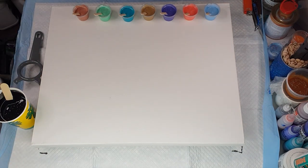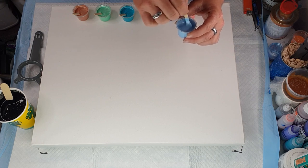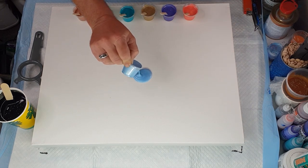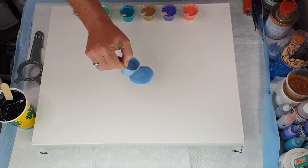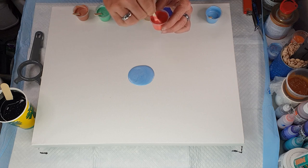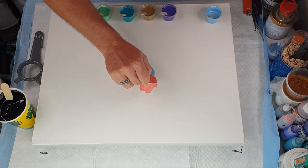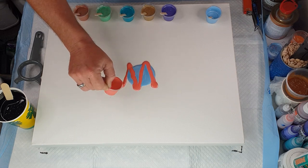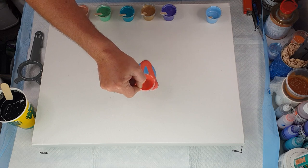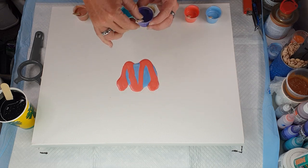I'm going to give these a tiny little stir before pouring — just a little extra stir to make sure they haven't settled. I'll pour half of each color first, so I'm going to do everything twice. Some of these colors will end up getting a bit buried, but that's okay. It's not imperative that you do two layers or half at a time — I just like to do it this way.